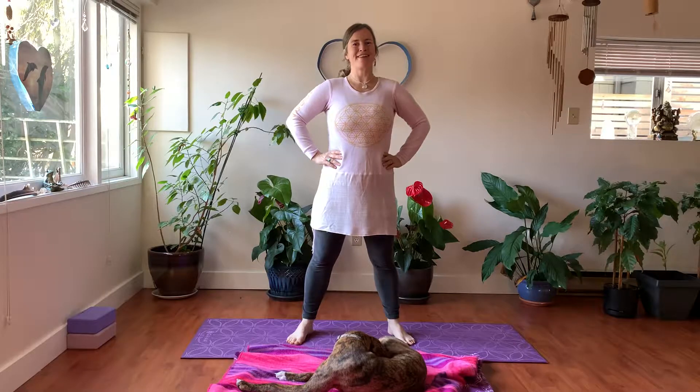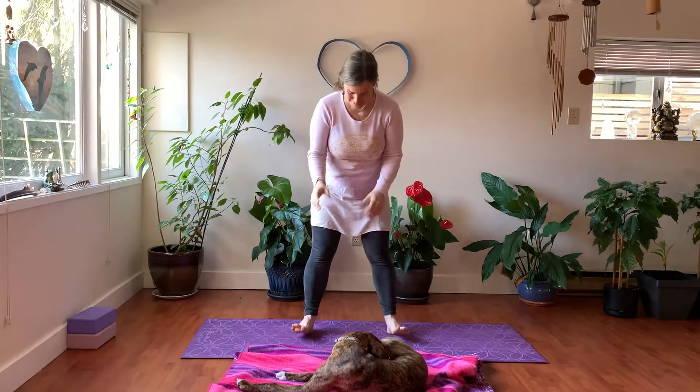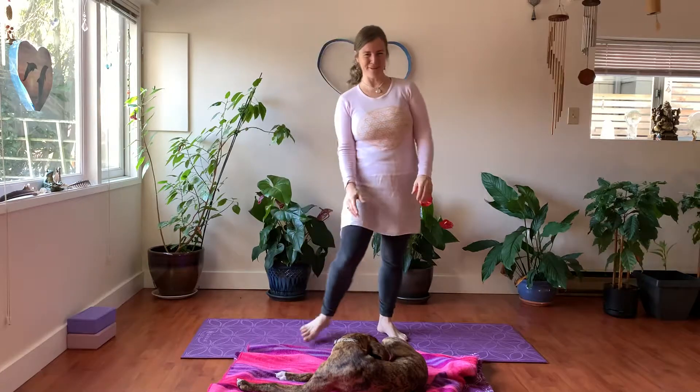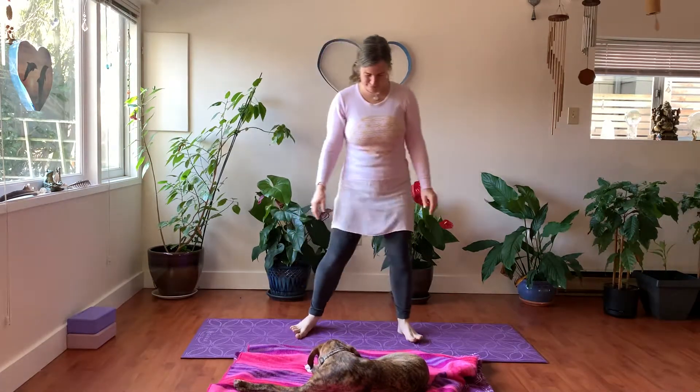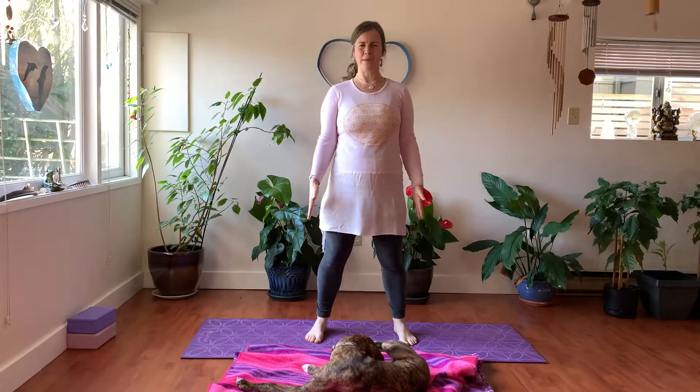Good day everyone, my name is Nicole Spirit and we're here to do a nice short Pilates class, get your core fired up. We're starting on our yoga mat — we have special guest puppy Finn in the house. We're going to start with our feet about one hip width apart.